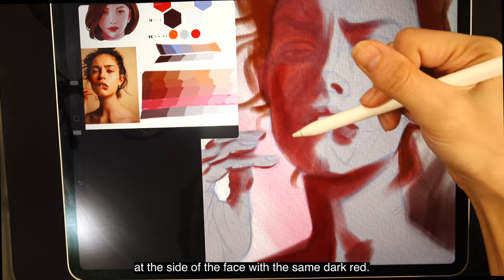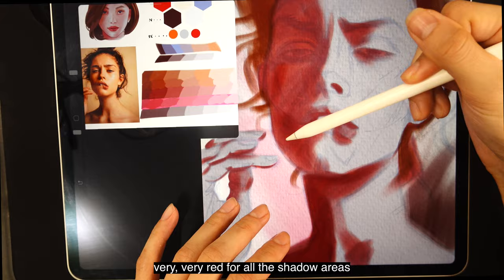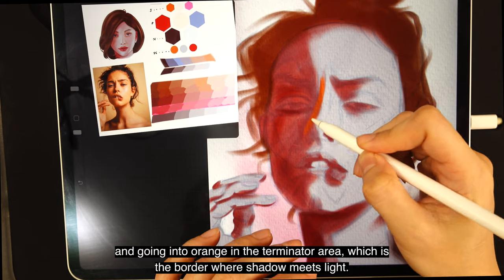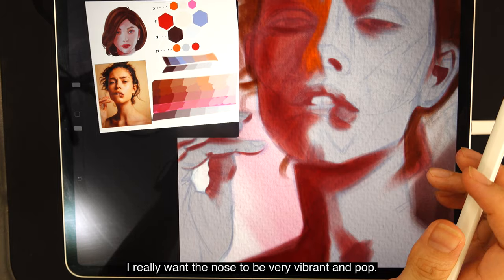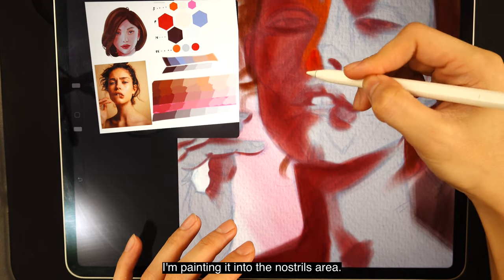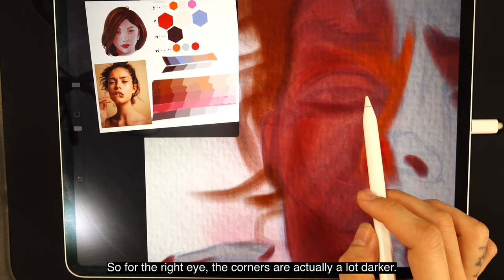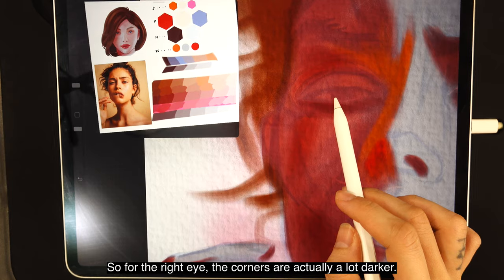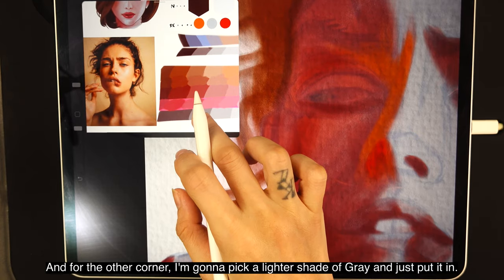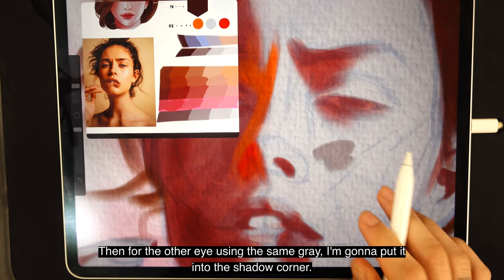We're also going to paint the dark area of the shadow at the side of the face with the same dark red. The formula for the lighting goes like this: very red for all the shadow areas, going into orange in the terminator area — the border where shadow meets light. I'm painting orange in those borders. I want the nose to be very vibrant, so I'm picking the vibrant red and painting it into the nostril area. For the whites of the eye, the corners are darker — I'm maintaining the value but changing the color to gray, then using a lighter shade of gray for the other corner.